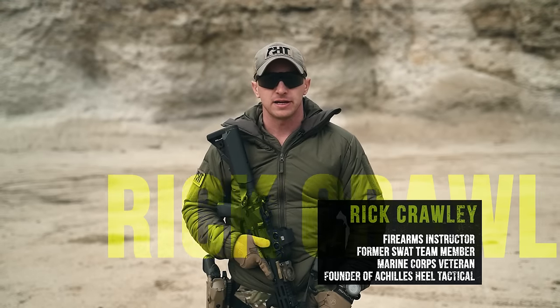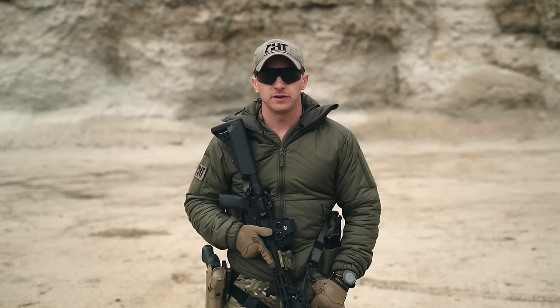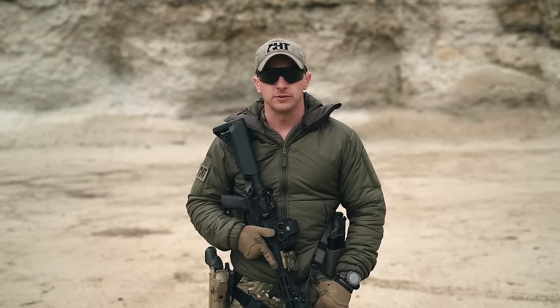Hi guys, I'm Rick Crawley with Achilles Heal Tactical. Welcome back to this UF Pro series of Carbine Fundamentals. In this episode, we're going to be establishing Carbine Fundamentals from the ground up, starting with stance and grip.